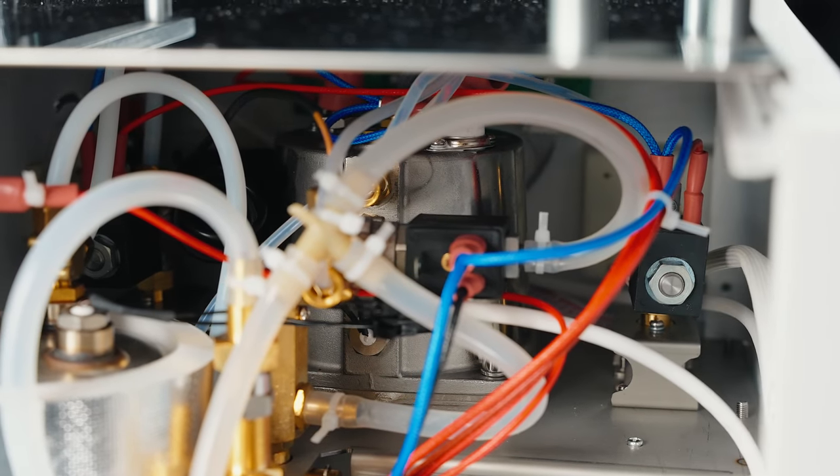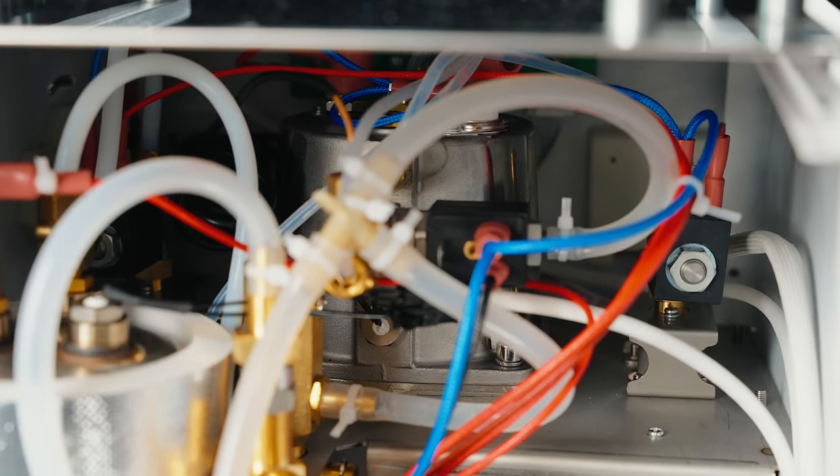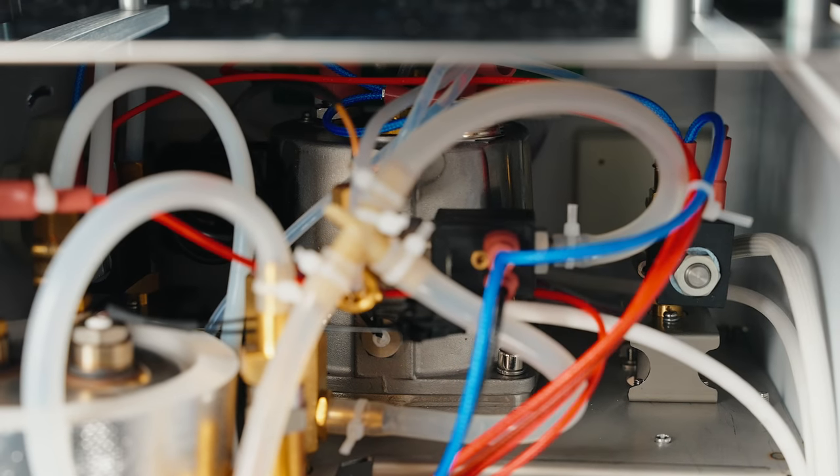The brew boiler uses an integrated group design sitting above the group head to provide good temperature stability. This is actually something that some people desire over something like the E61, but that's more of a personal preference.